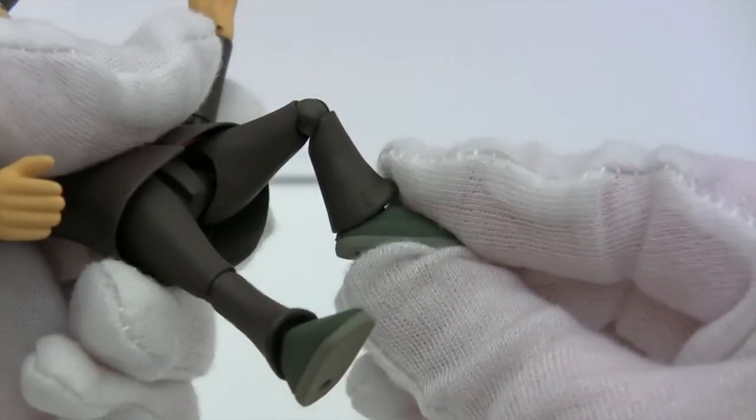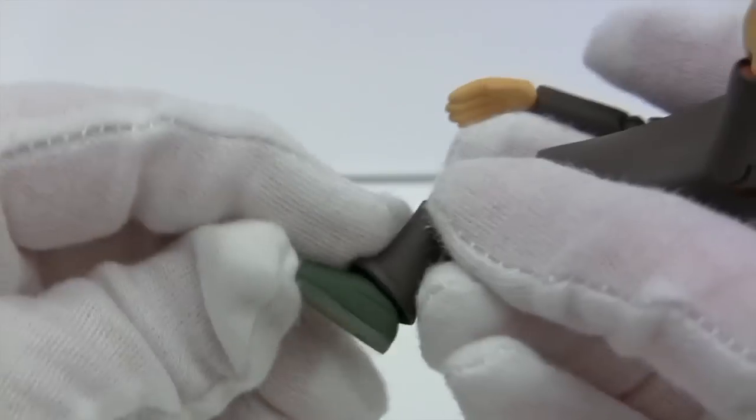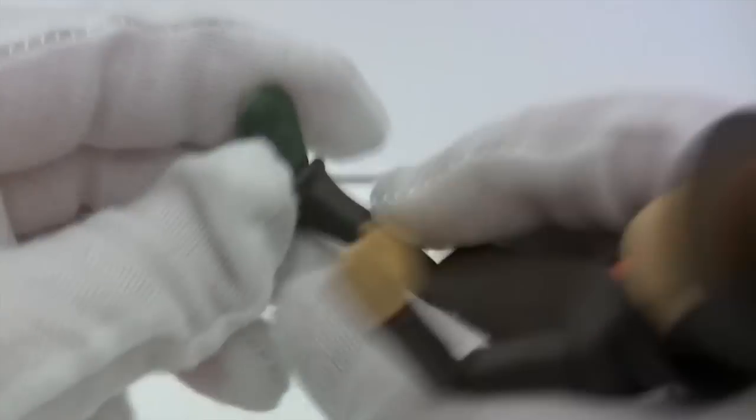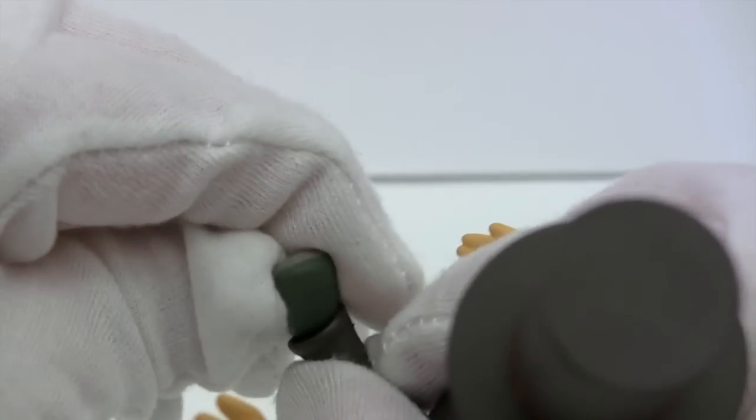The knee is a single joint — a little over 90 degrees but not much. And then there's another Revoltech joint for the ankle but there's not much articulation there — it'll turn side to side slightly.